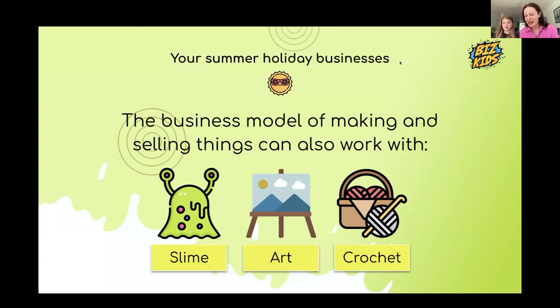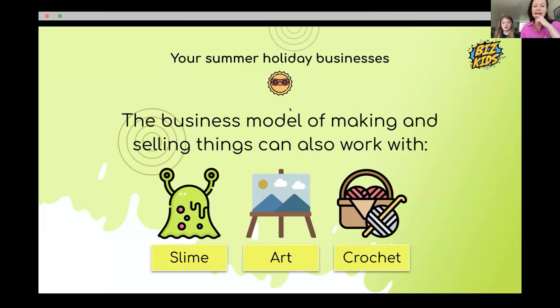All of you have thought of different things you can make and sell. The key is to make sure it looks good, don't have the prices too high, and make something that people will think 'oh yeah, why not — I really want one of those.'